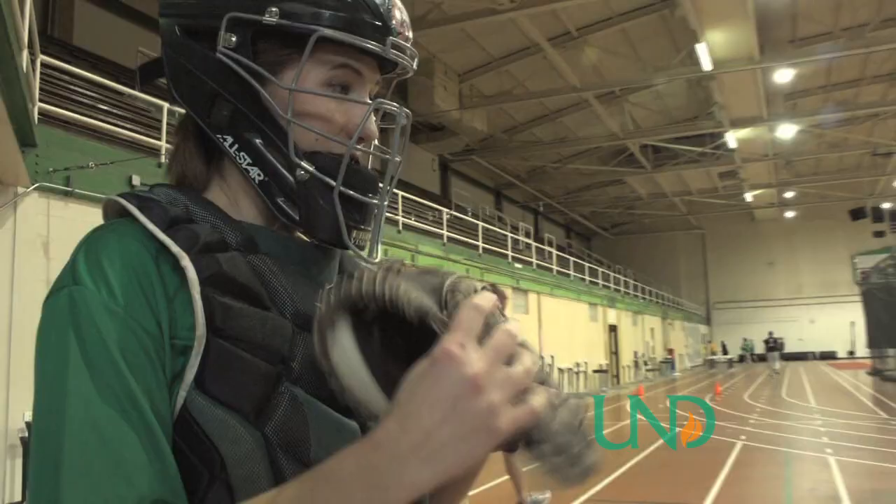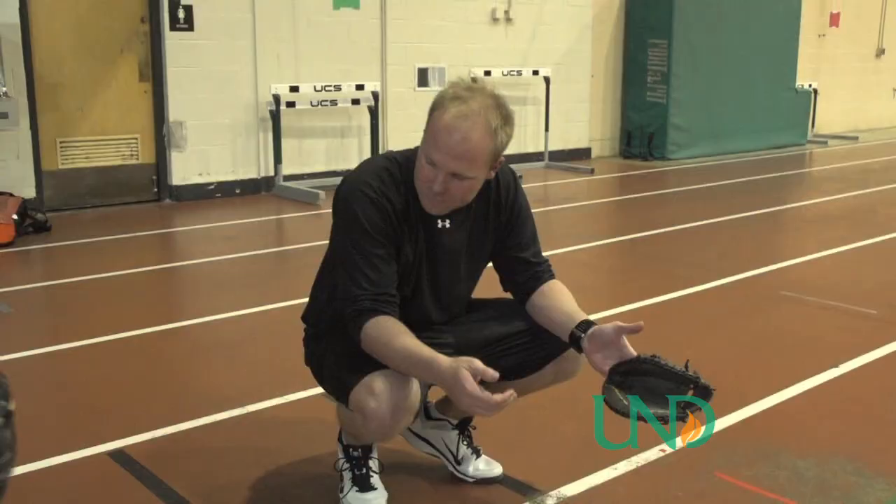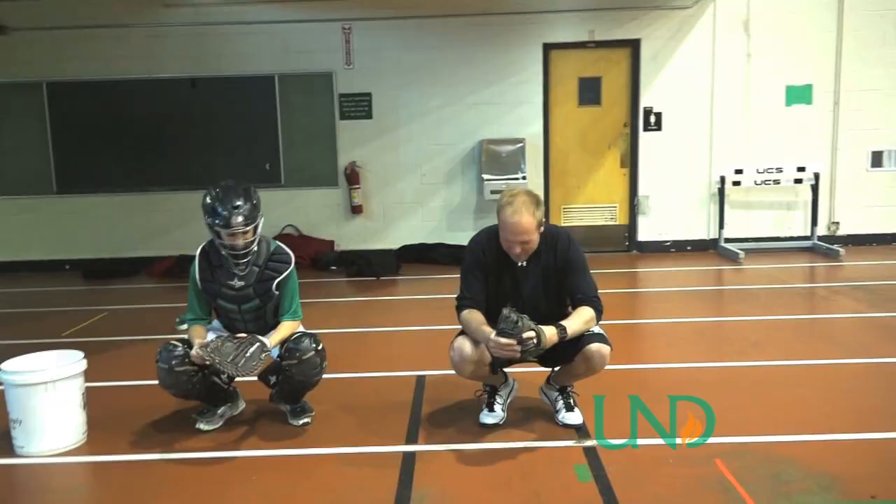We want to be a little bit deep because the hitter is going to be right there — you don't want to get hit by the bat. This is the only time as a catcher you are ever going to be up on your toe. First, you want to make sure that you have a really narrow base because the only person that needs to see these signs is the pitcher right in front of you.